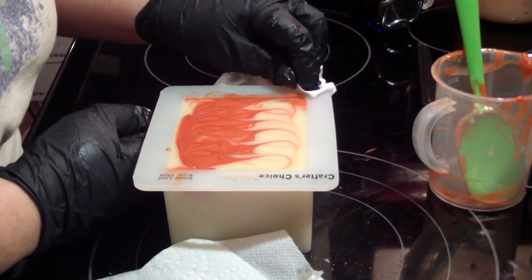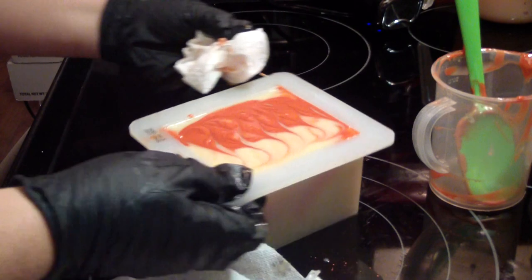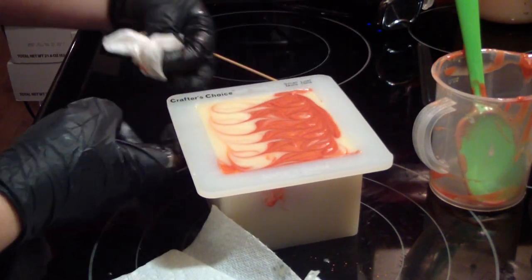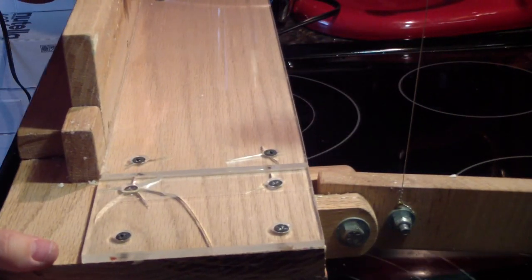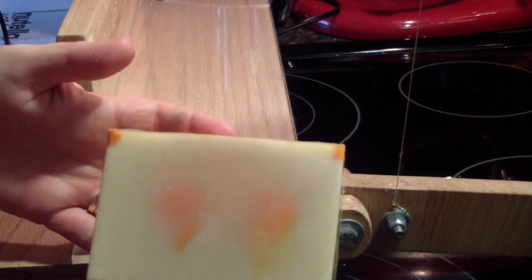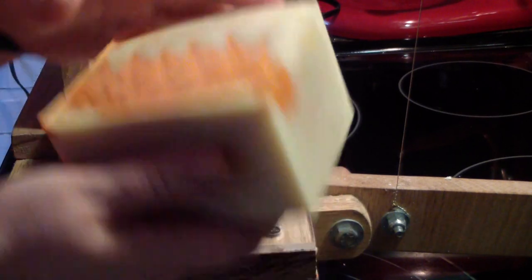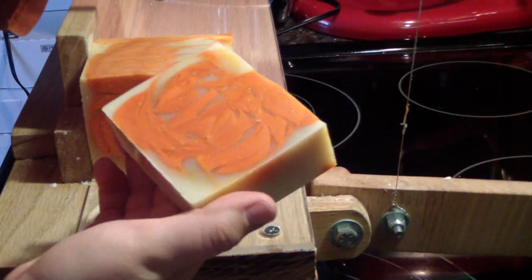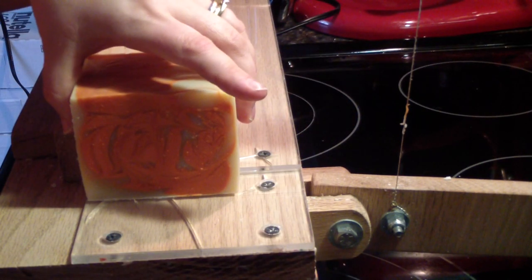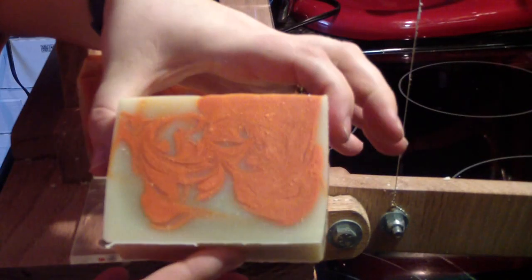Alright, it turned out pretty good considering it riced. Smoothed right out. We'll see how it does overnight. Now I don't see any discoloration so far — that orange is still very nice. Wow, that is a gorgeous orange.